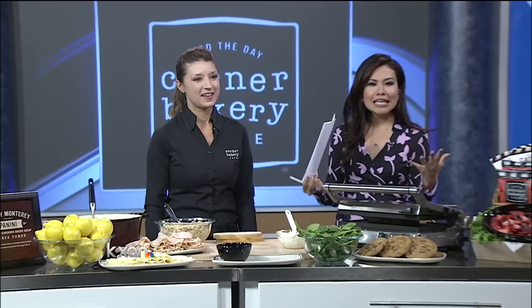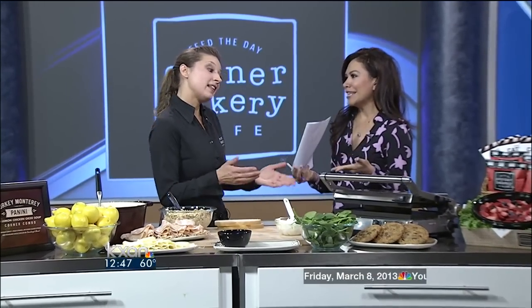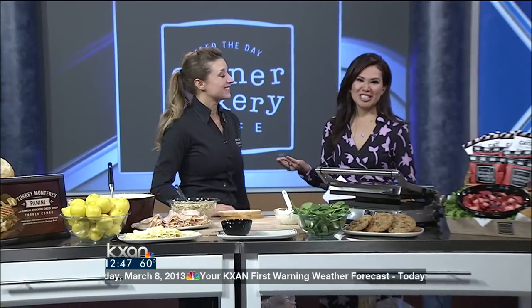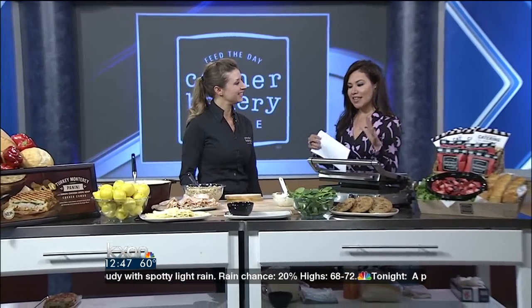Special toasted sandwiches known as paninis have technically been around since the 16th century, but we kind of like to think we're the panini authority at Corner Bakery. This is Courtney Smith, and she is with the Corner Bakery Cafe here in Austin to talk about how you can make that signature sandwich without a lot of hard work.